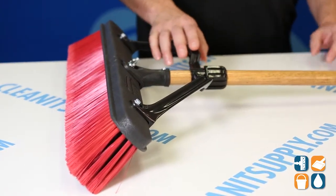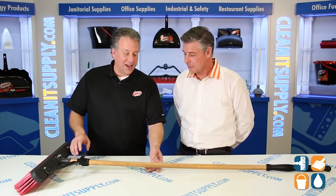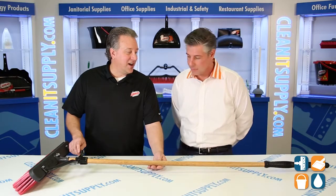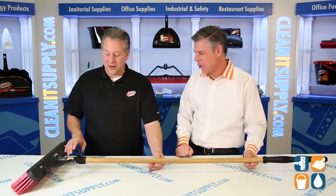This is our most durable push broom set. We have three brooms of this construction — we call it our industrial push broom set. You have an inch and an eighth hardwood handle, so this is the hardest handle that we offer.